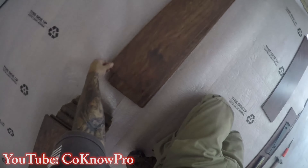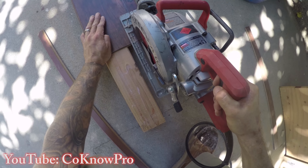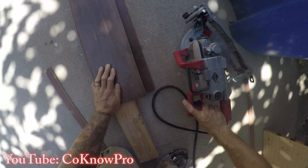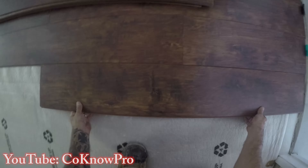I use another board to scribe my line — I like a nice dark line so I can see it with the skill saw. Be careful using laminate as a scribe since the corners are delicate. Set the skill saw blade depth to about three-eighths of an inch, which is about an eighth inch lower than the board thickness. Once cut and locked in, the seam looks great. A three-inch threshold will be installed at that tile gap later, so that reveal is fine.